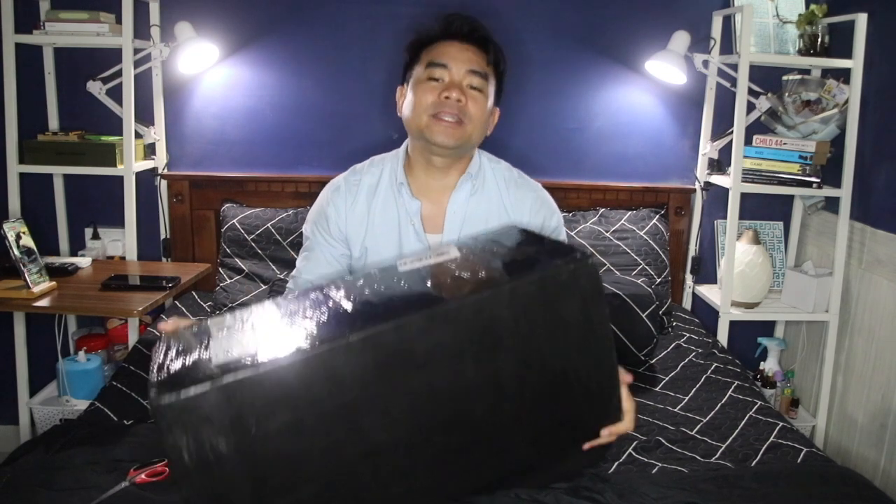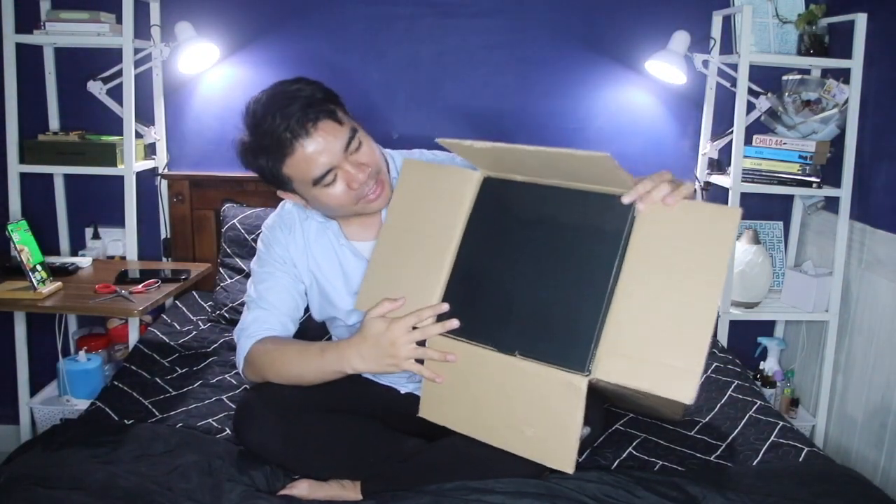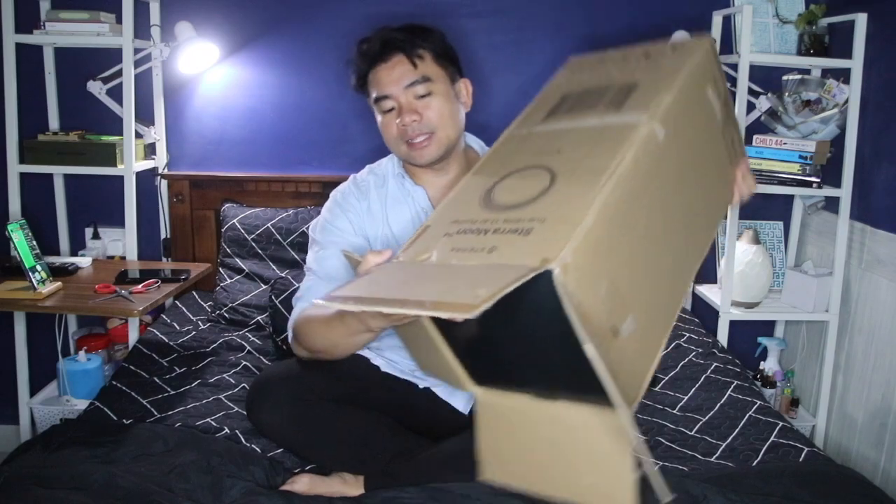I bought the Steramoon True HEPA 13 air purifier. I was actually very surprised because it is not heavy at all — it's quite light, which is a good thing. They actually double-boxed this thing, so let's take it out.